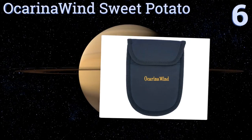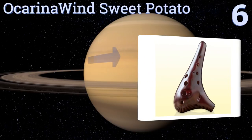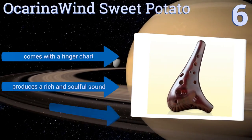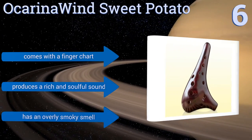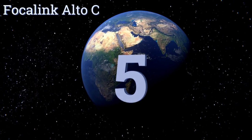Moving up our list to number six, the mystical-looking Ocarina Wind Sweet Potato can help you connect to the ancient history behind this instrument. With its rugged and handcrafted construction, it's certainly fit for live performances, and its included bag makes it easy to carry anywhere. It comes with a finger chart and produces a rich and soulful sound, however it has an overly smoky smell.